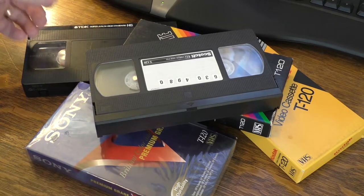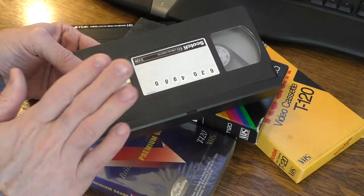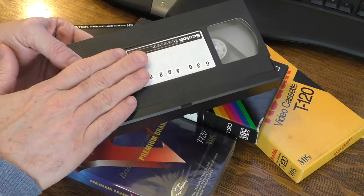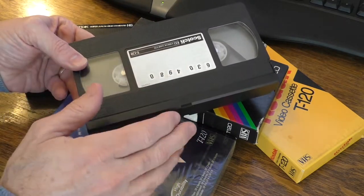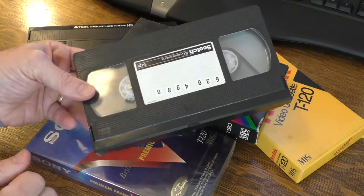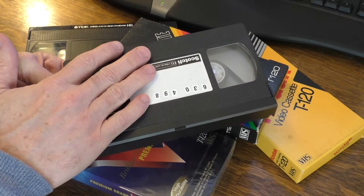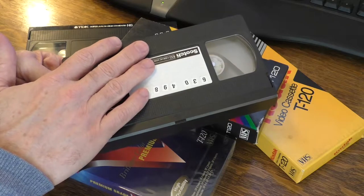Hello, this is you. Hey, look what I have here. I have a bunch of VHS tapes. Now these may seem obsolete to you, but there are still millions and billions of them out there and people still enjoy watching their tape shows or old movies on these VHS formats.